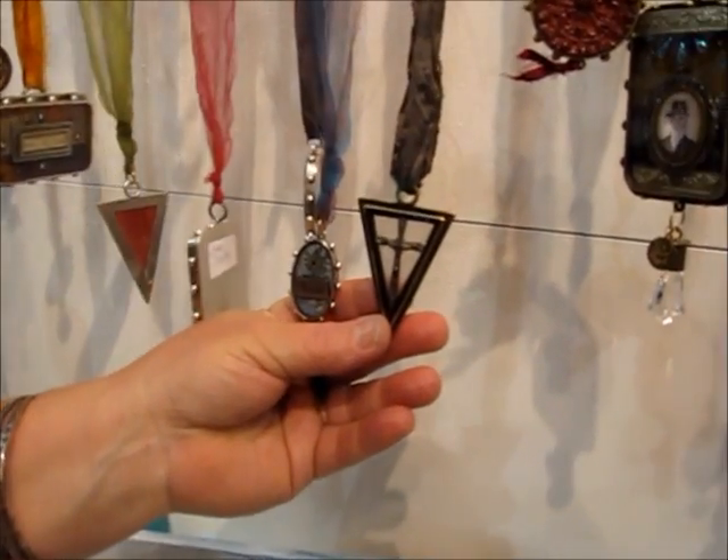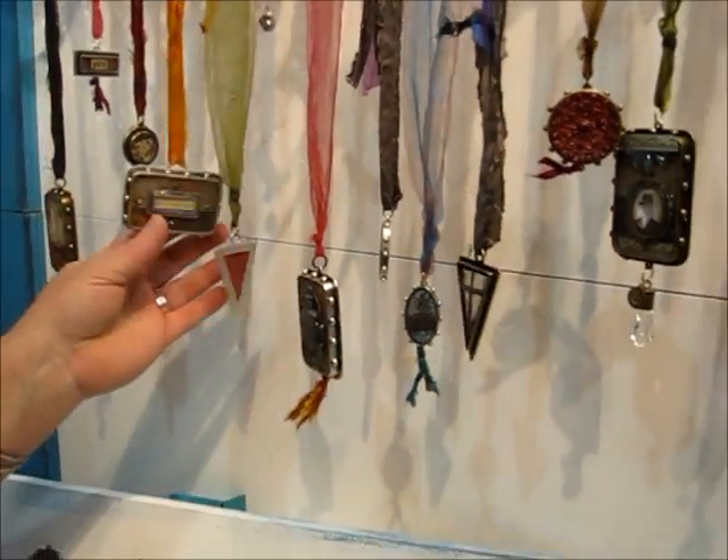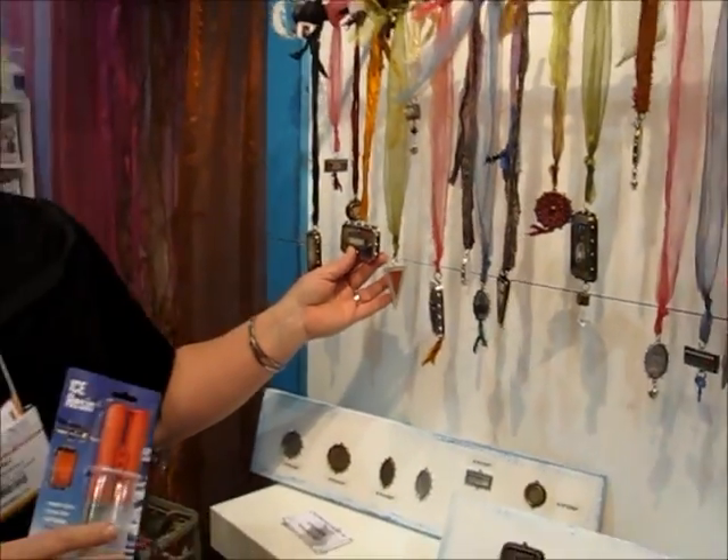This is our fabulous design team. We have five artists that made all of these incredible samples. Crystal clear, jeweler's grade Ice Resin and bezels. Thanks, guys — have a great day!